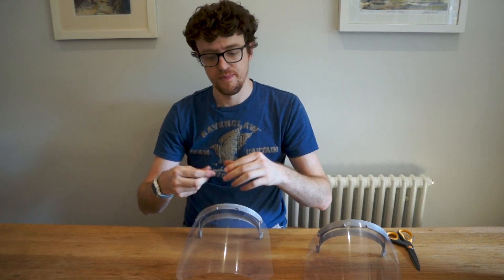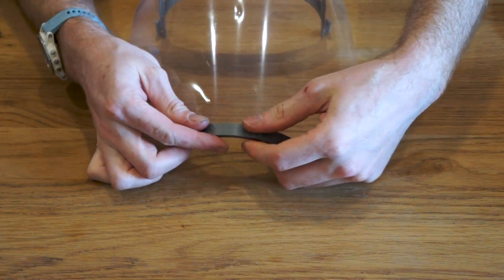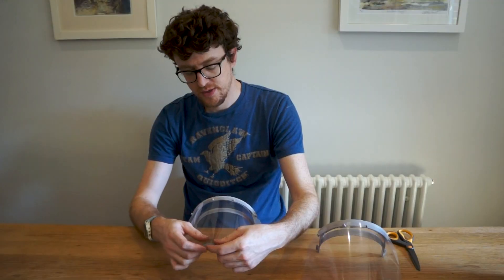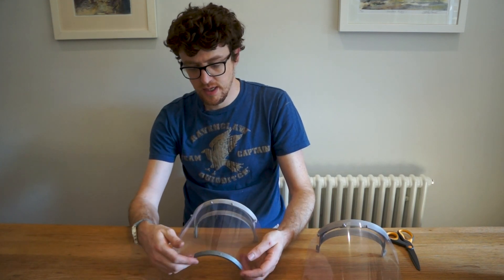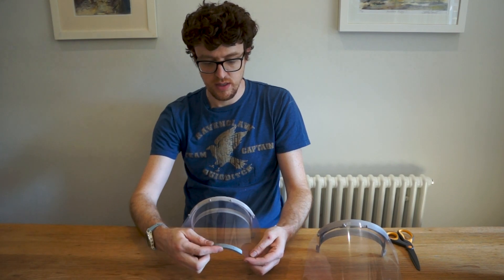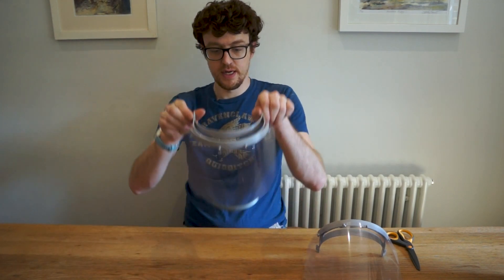Next you need to put the reinforcement part on. That just slides over — it's a resistance fit — so you slide it in on one corner and then work your way around to the other side. As you can see, that's not quite on straight, so just slide it along to the middle, and that's complete.